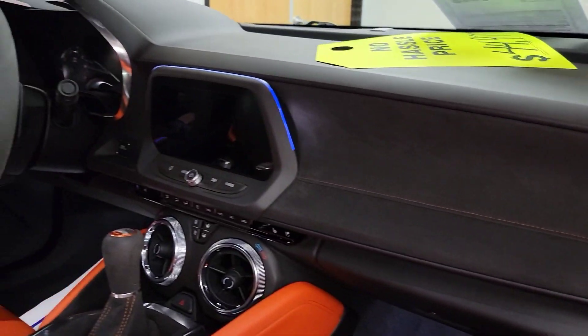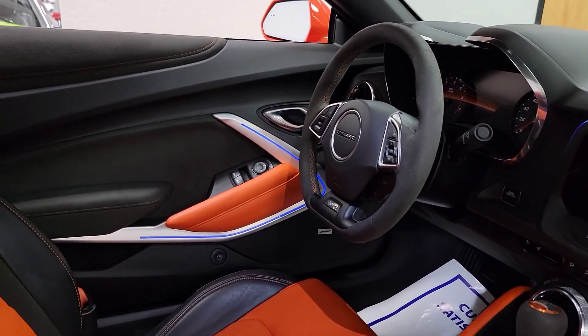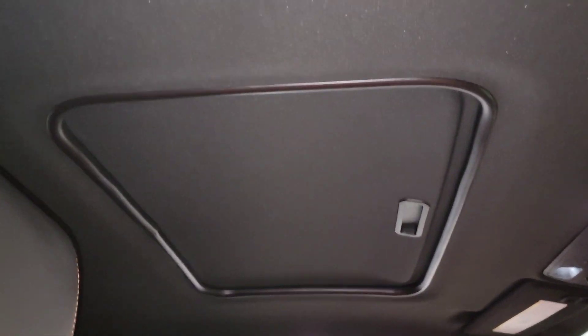Dash, you got more of that suede insert. You got suede on the steering wheel. Headliner looks perfect. You got the sunroof there too.